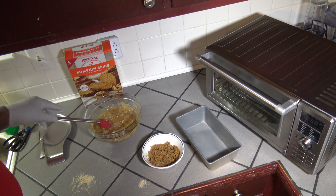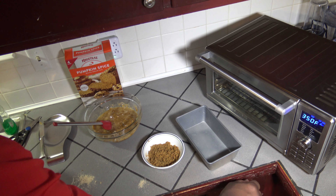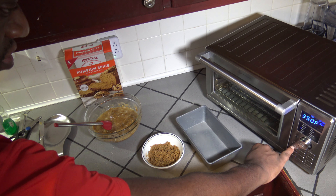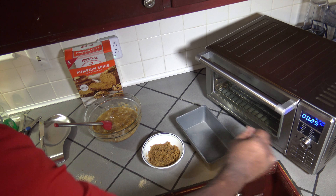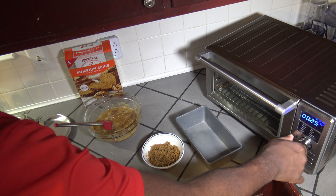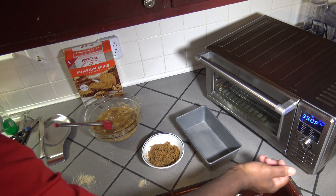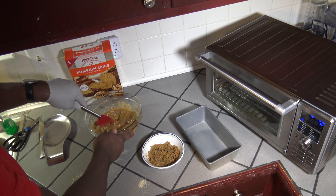While I'm mixing this up, I'm going to start preheating the New Wave Bravo. I'm going to turn it on, hit the menu button until I get to bake. It's supposed to be 350 degrees Fahrenheit for the cooking temperature. For this size loaf pan, they say do 54 to 58 minutes, so I'm going to put it at 58 and we'll see how that turns out. I'll hit the start button and it goes into its preheat. While it's preheating, I'm going to finish stirring this up.